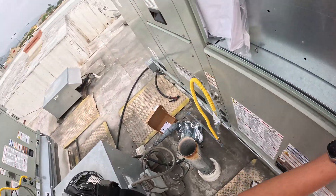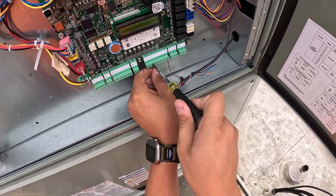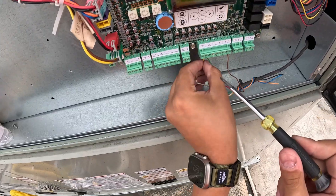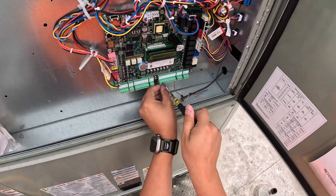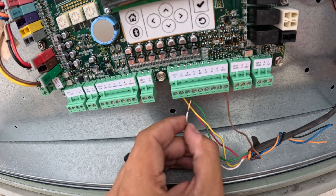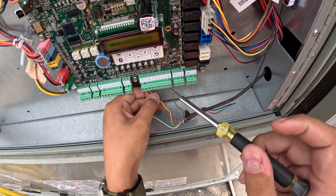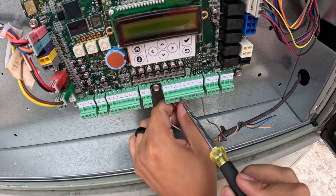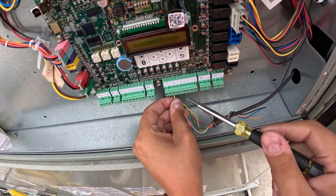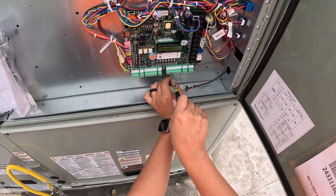The green wire is our G, our indoor blower motor. Y is our cooling, our AC. And W — we always gotta double check. This one is G for our indoor, and the third terminal block is our heating. This one is gas, so we don't have a heat pump.